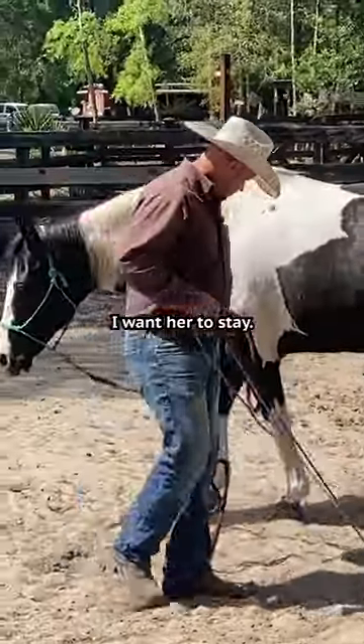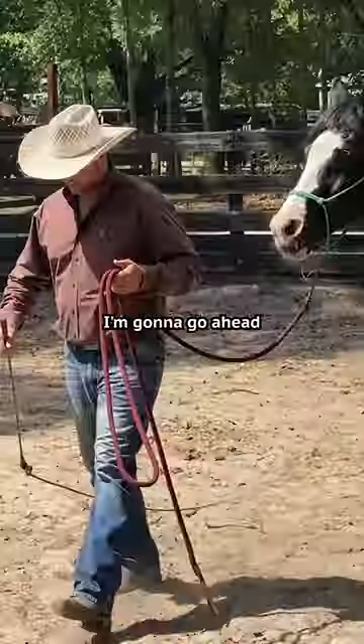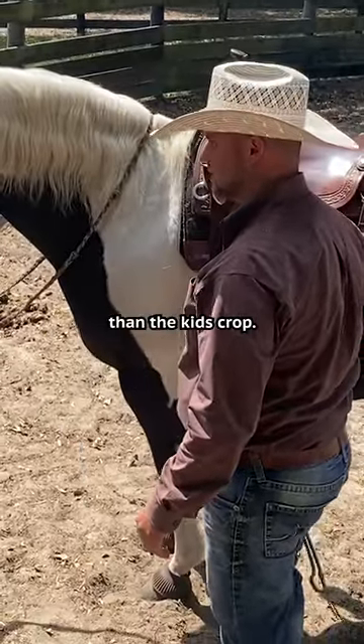Wherever I go I want her to stay connected with me. So there she's a little disconnected. I'm going to go ahead and saddle her up. Now what I'm going to do is use a little string — it's a different feel than the kids crop.